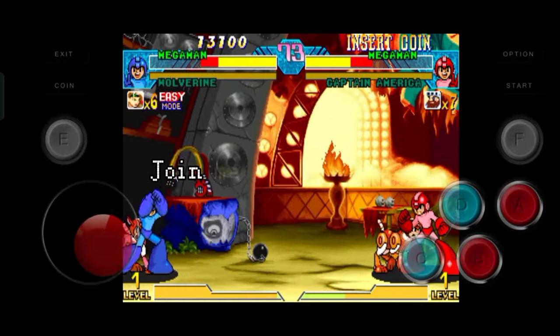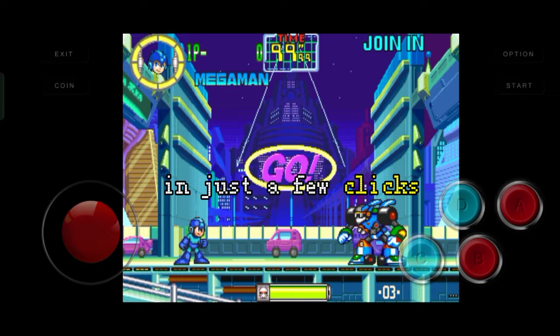Join me on a thrilling trip through the world of arcade games. In just a few clicks, I'll show you how to immerse yourself in the retro gaming experience. Let's get started.